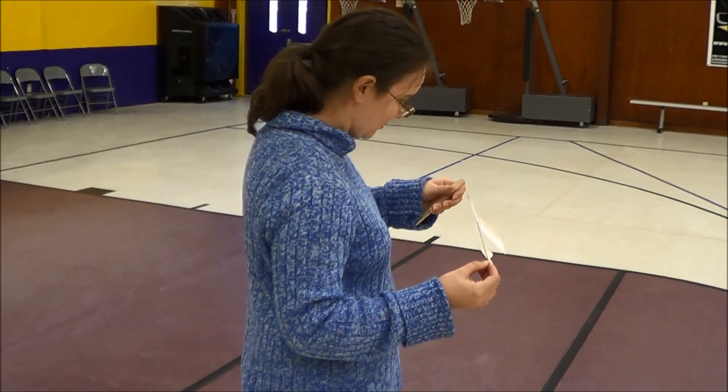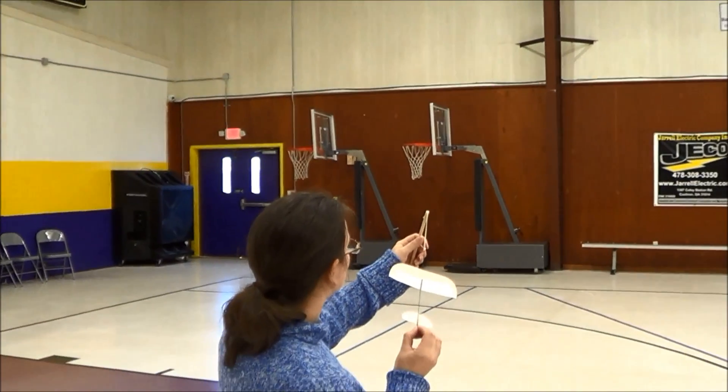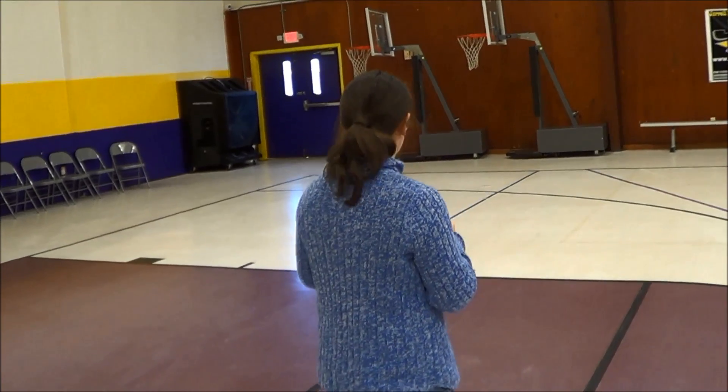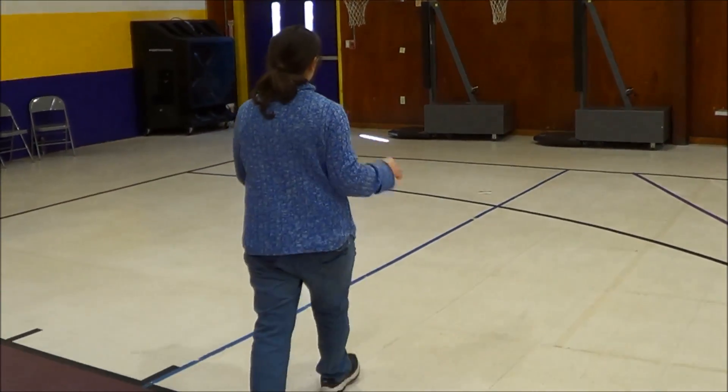I'd say don't pull back quite as far — yeah, that's good. And nose in. So we're going to have to add some up elevator because that's bunting like crazy.